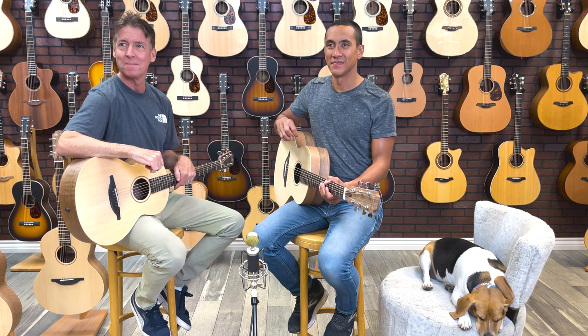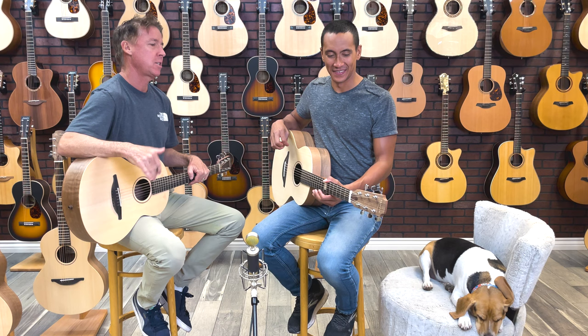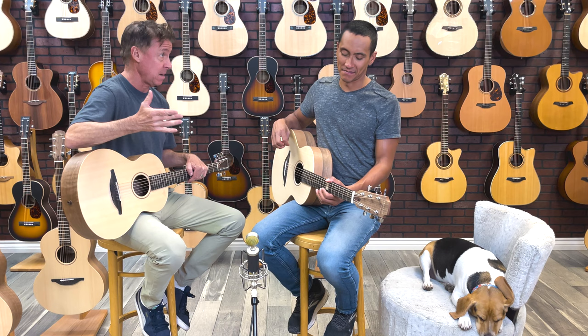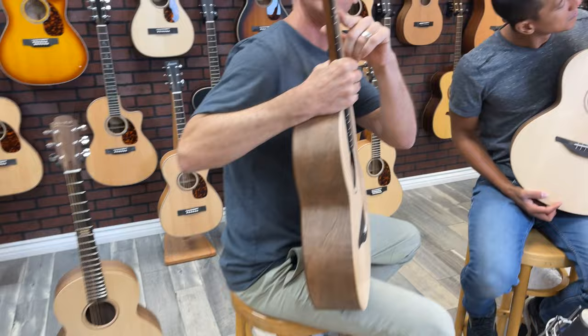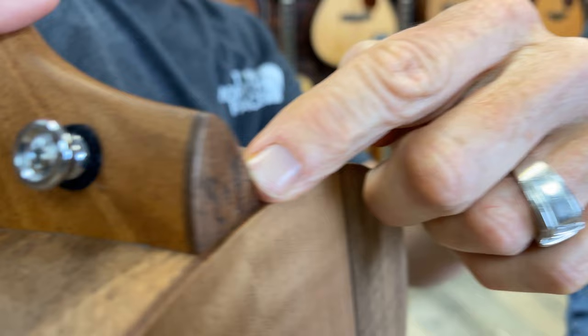These Equals Editions came out to commemorate the release of Ed Sheeran's new Equals album, which came out about a month ago. They're a little bit different — they've got the spruce over walnut, they've got the little equals emblem right here at the seventh fret, and they've got the butterfly right here on the heel cap.